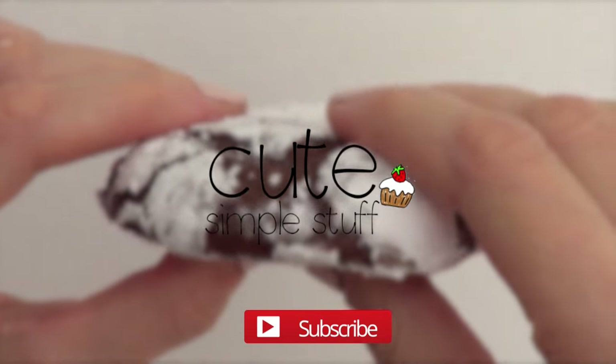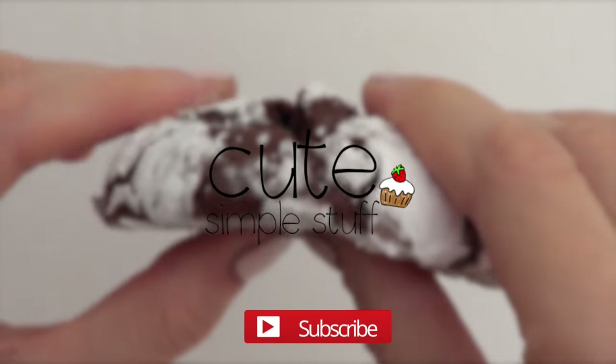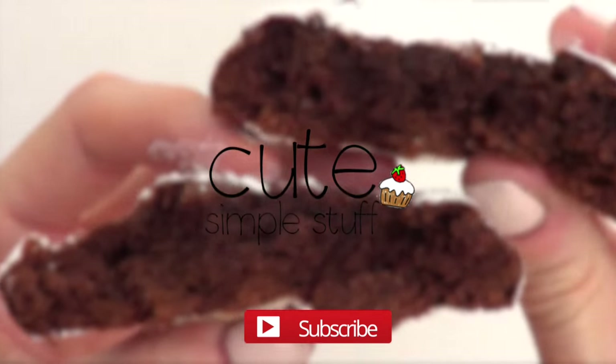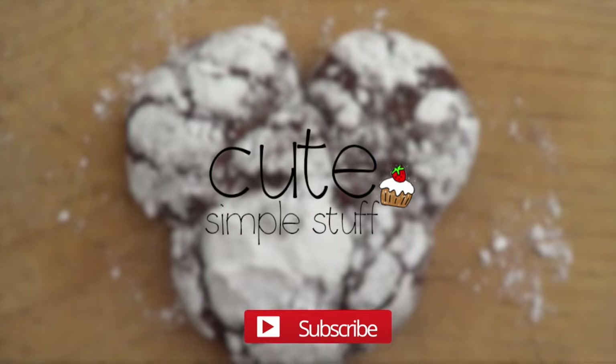Hey guys, it's Renee. Welcome to this baking video. Today I wanted to share with you this chocolate crinkles recipe. I'm just going to show you how to make them shaped as Mickey Mouse.